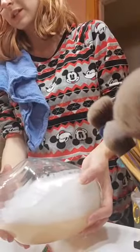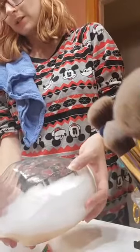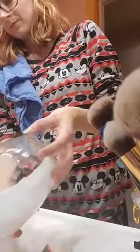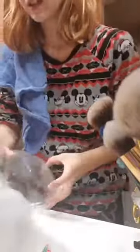See how filthy that water is - it was clear and now it's not! I'm just going to pour it into the sink. This stuff creates full-blown bubbles - you always have bubbles at the end. You want to pour it until you get all the bubbles out.